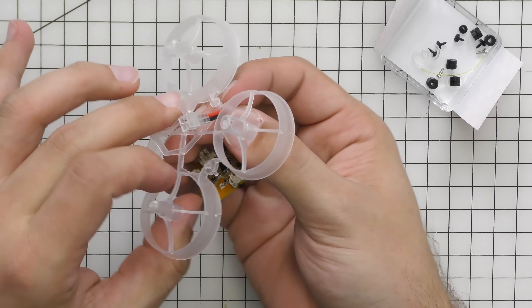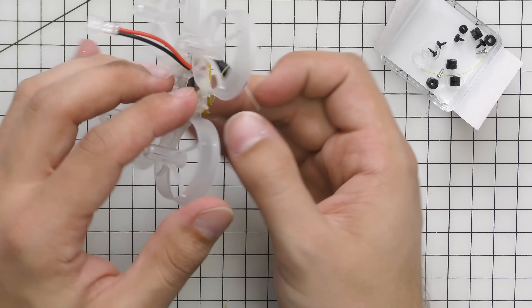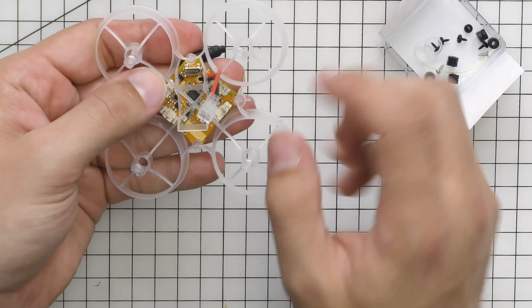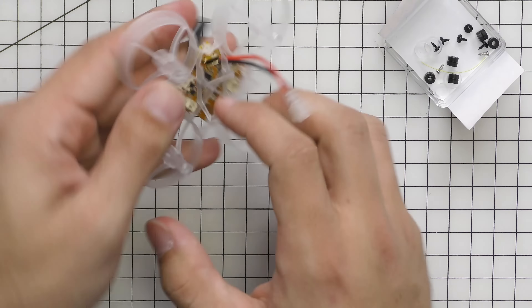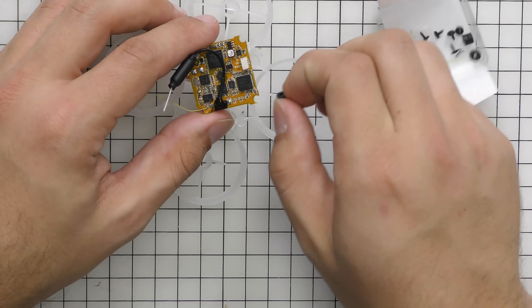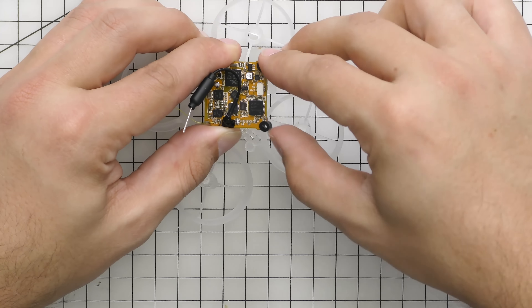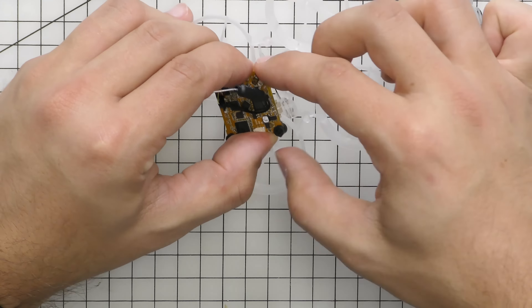Go ahead and pull the sticker up on the side of the casing. Then the canopy and camera will pull out with the flight controller. We have all our grommets and screws — I like to tilt it upside down so they all spill out into the tray. Then you can finish taking the sticker off the case and you'll have a nice little tray. Set that to the side.